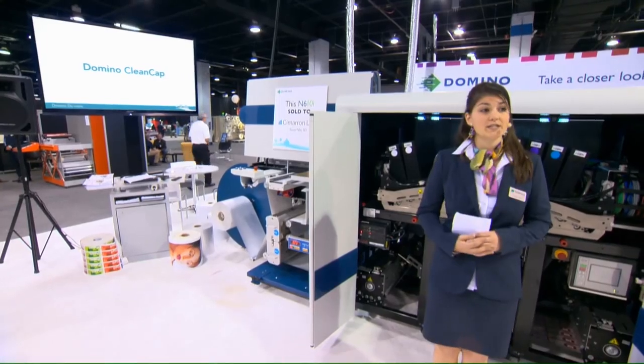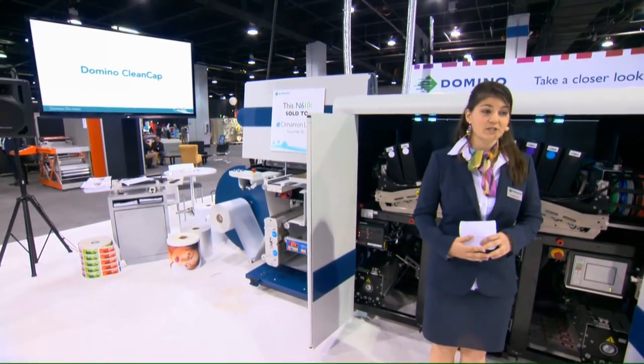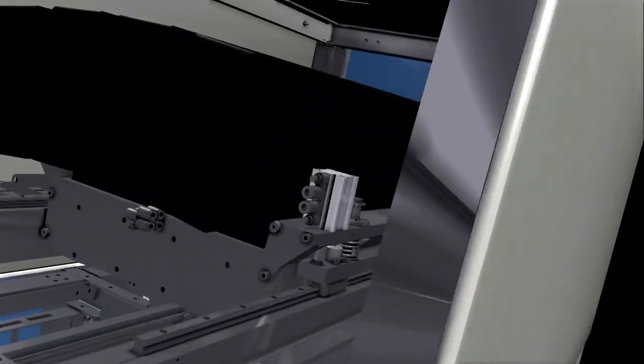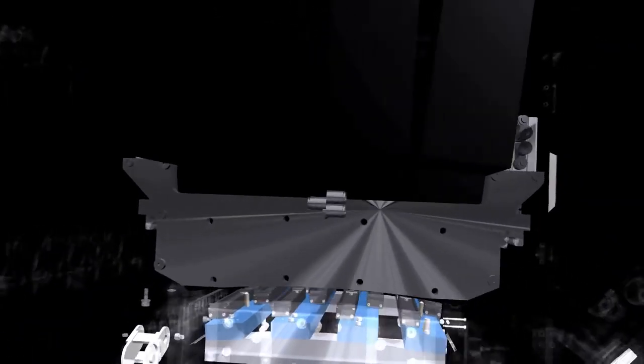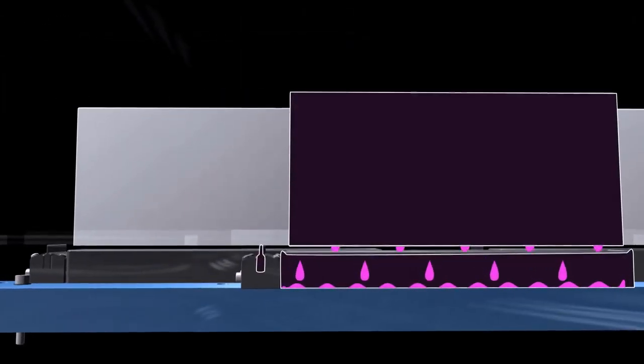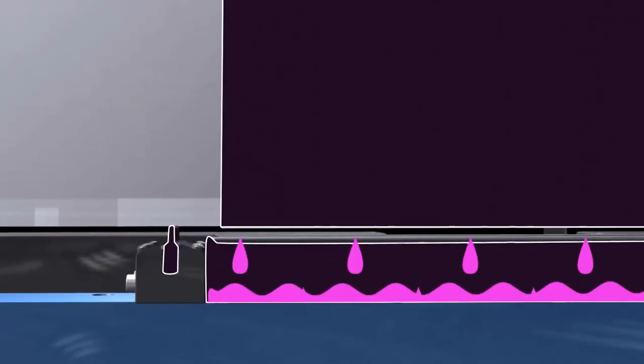Manual print head maintenance is an uncontrolled process which can lead to increased maintenance, damage, and unpredictable downtime. iTech CleanCap both protects the print heads when not in operation and maintains them through the automated maintenance process. A controlled one-minute process ensures exceptional print nozzle performance and extended print head life.